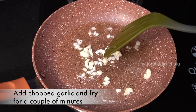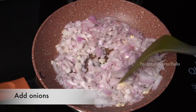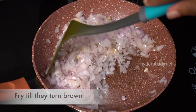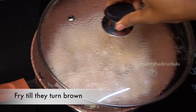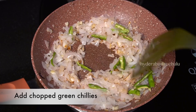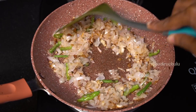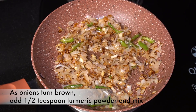In the next step, after the oil heats up, we will add the cauliflower. Add 1 teaspoon of salt and continue to cook.